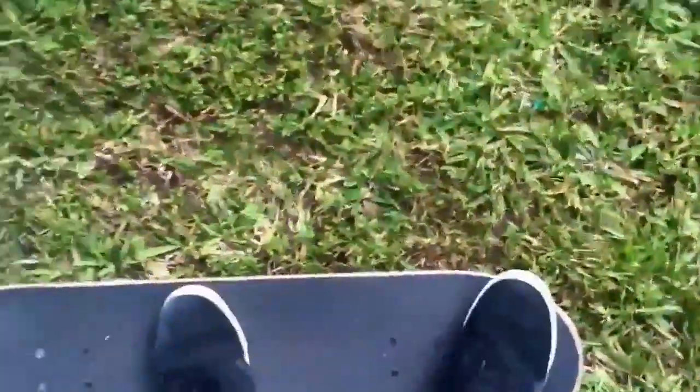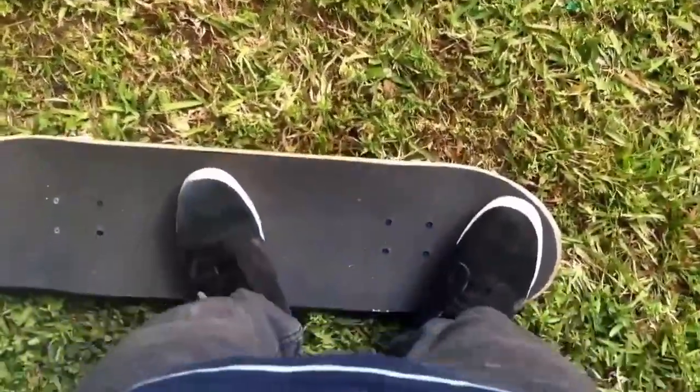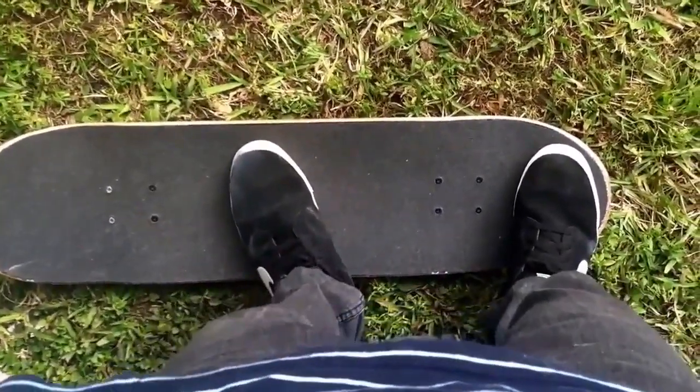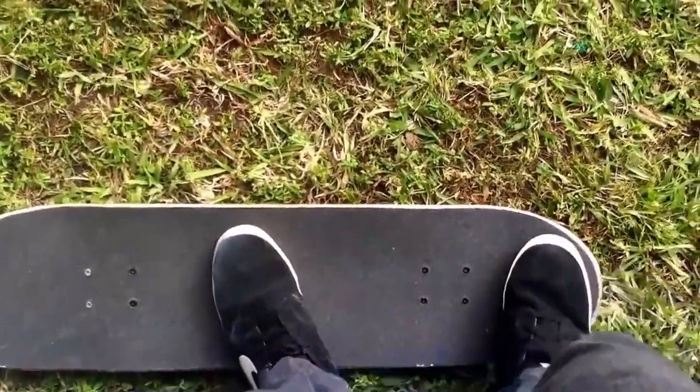And here's my foot positioning on the board. That's my foot positioning for the Frontside 180 — it's like a basic ollie position. I hope you can help me, Aaron. I really appreciate your help, and thanks for your support.